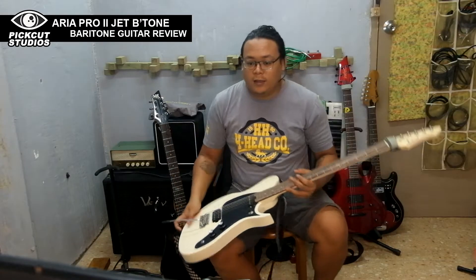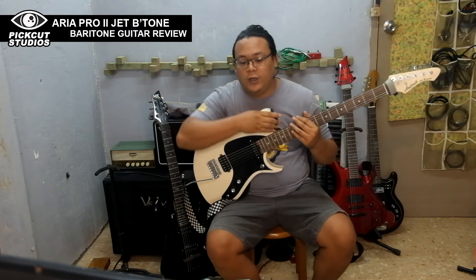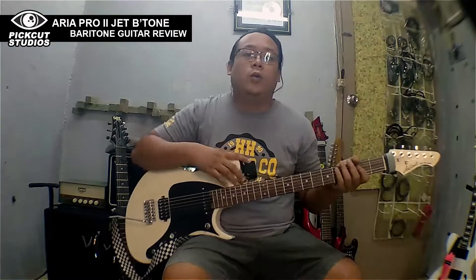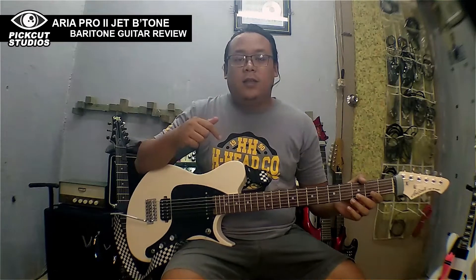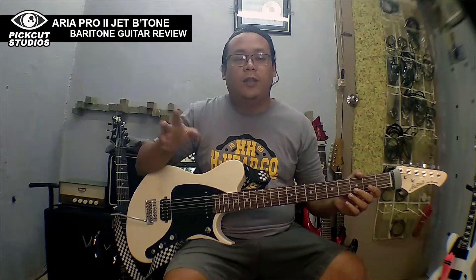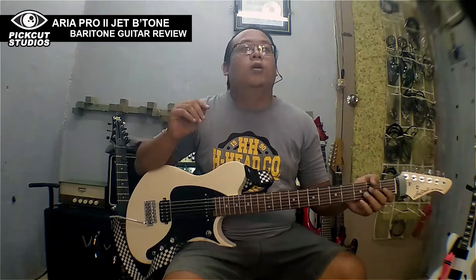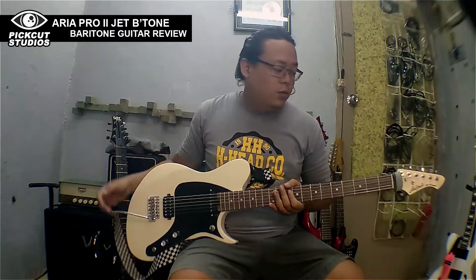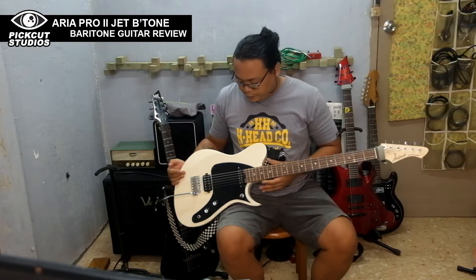I am not in any way connected with Laser Music Philippines or Aria Pro, the guitar making company. I got this in Laser Music Philippines via Shopee for about 16,000 pesos plus, or going almost 17,000 pesos.